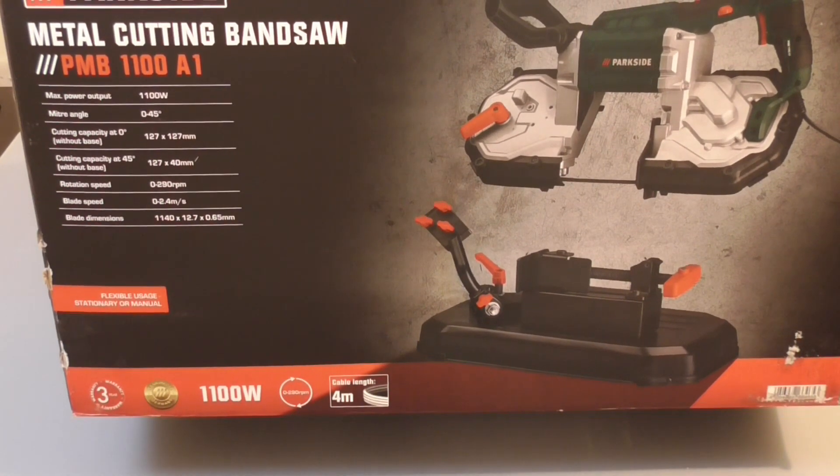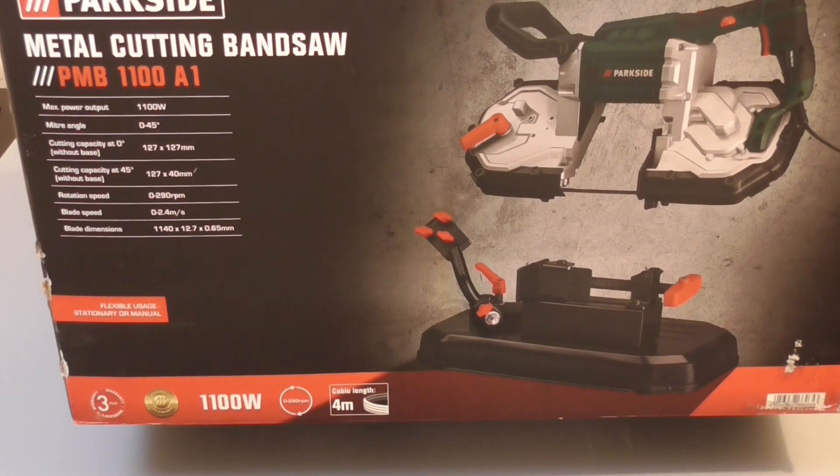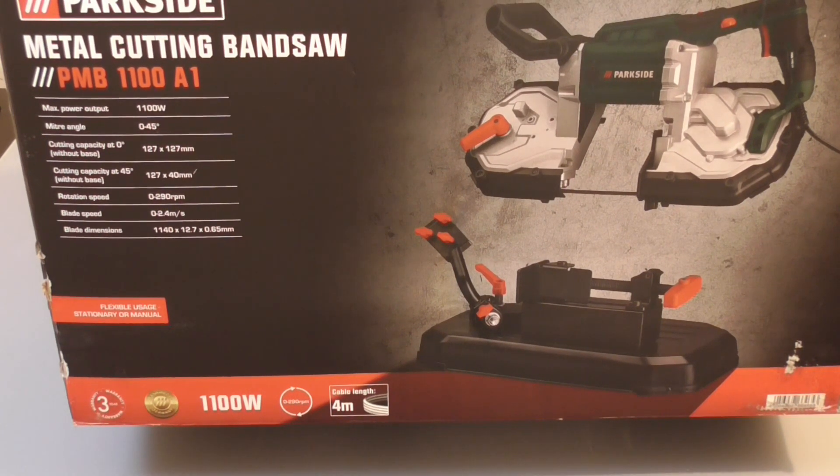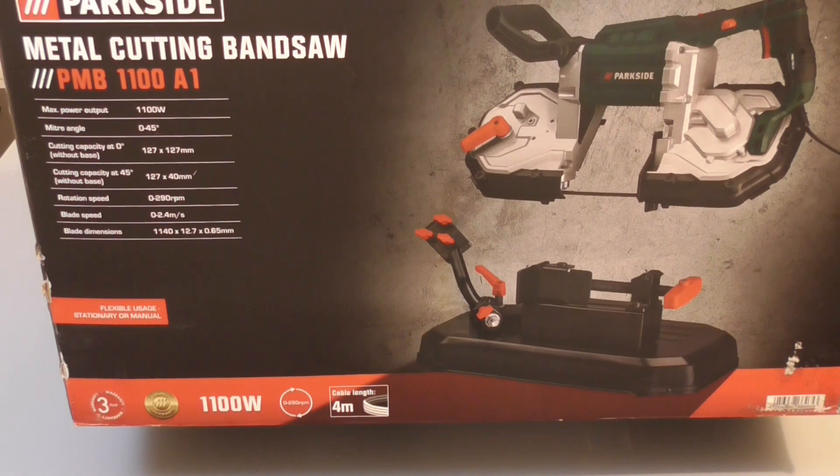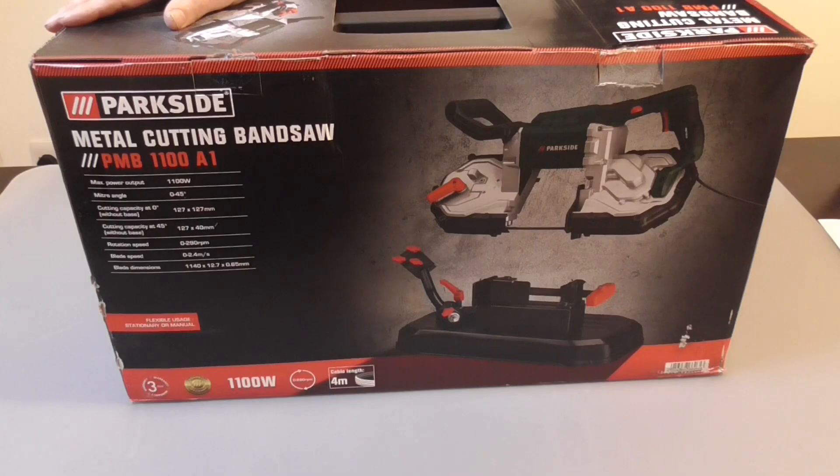It's a metal cutting band saw. Product code PMB 1100A1. This band saw has an 1100 watt motor.